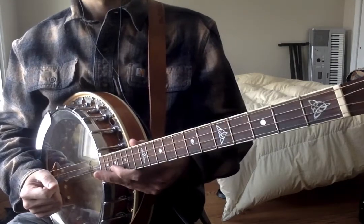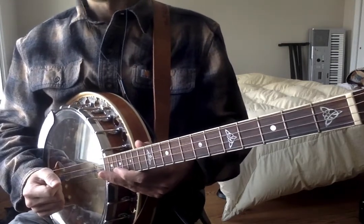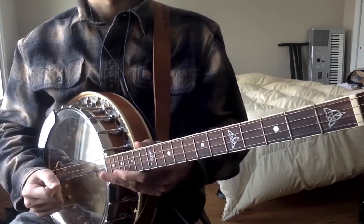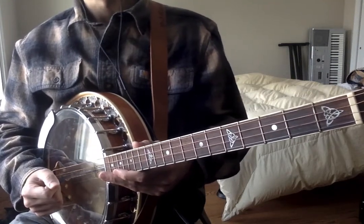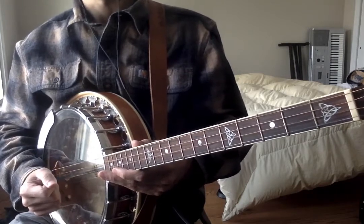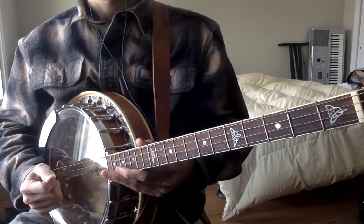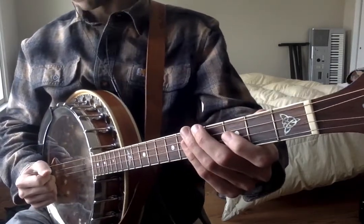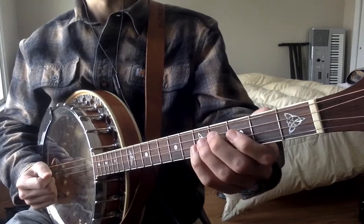So first, I'm going to play it fairly slowly, just the basic melody, and then I'm going to break it down into small pieces. That way you can learn it by ear, measure by measure, and then we'll play the entire thing together twice through at the end. So here is the basic melody for the Mountain Road. This is a reel in D major.